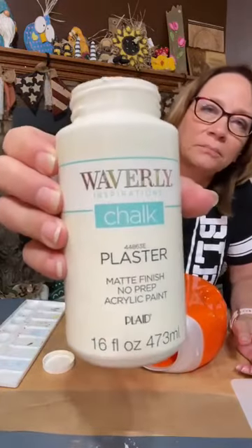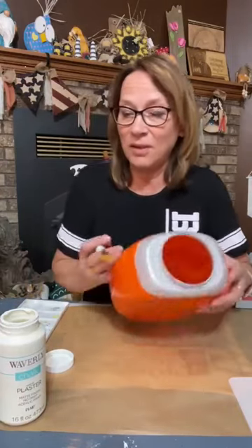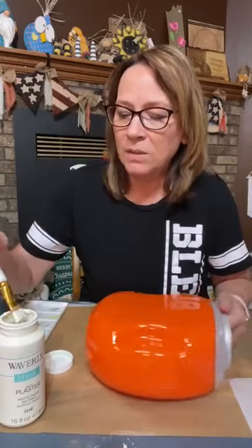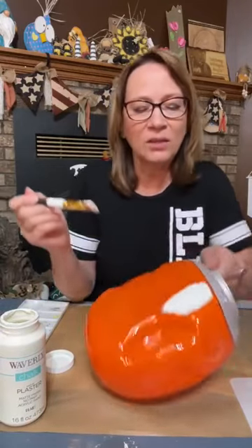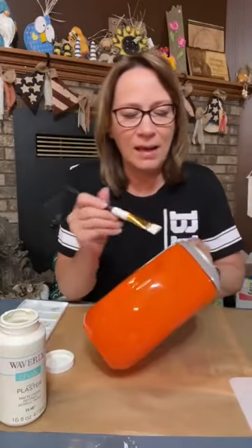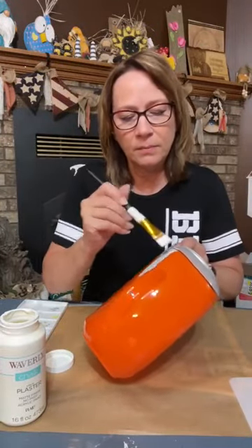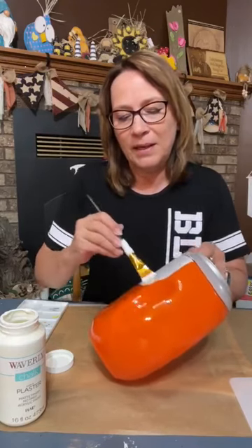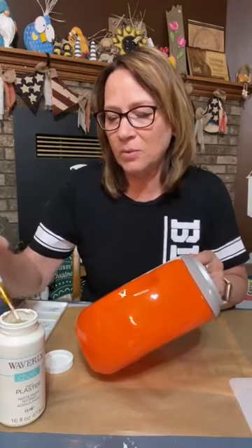I'm going to paint this. I'm using the Waverly Chalk, the plaster color. You get this at Walmart — a lot of Walmarts have them, but some people say their Walmarts don't. So if you can find it, otherwise chalk paint. Look at how nice that goes on. We will have to give it two coats, but it just goes on really, really nice, especially when the surface is so shiny.